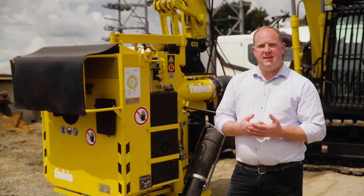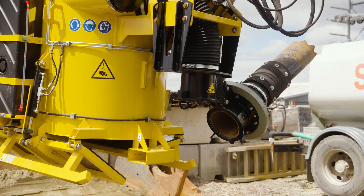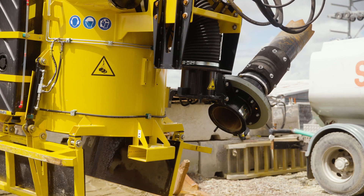The Tin Bin has a series of hydraulic sequencing valves that allow the suction tube, the rotation, and the doors to operate independently in sequence.